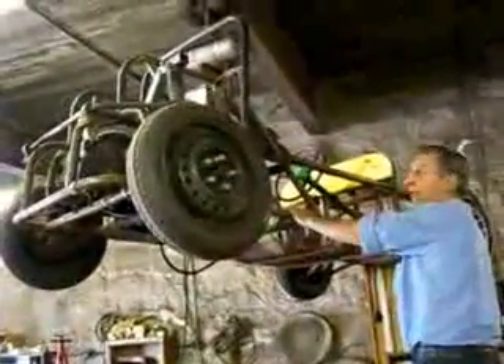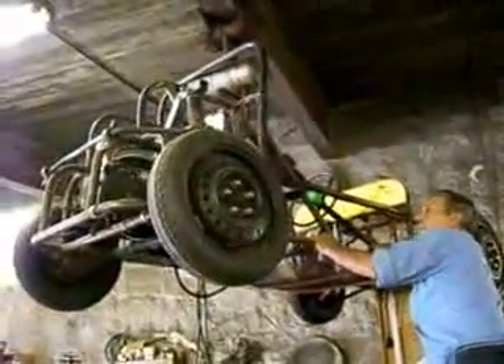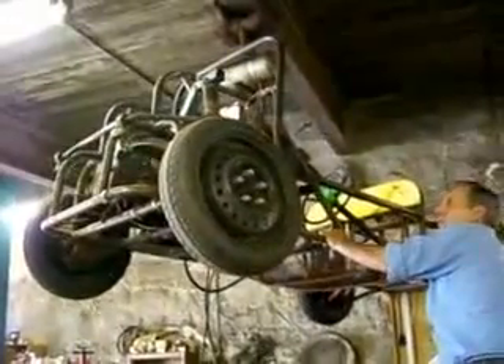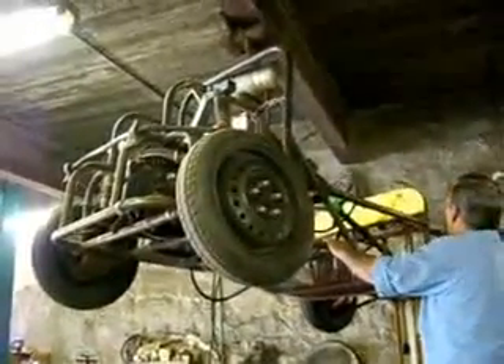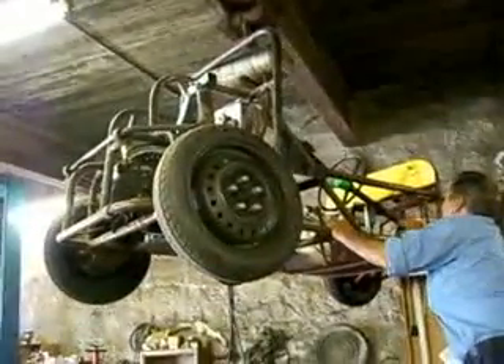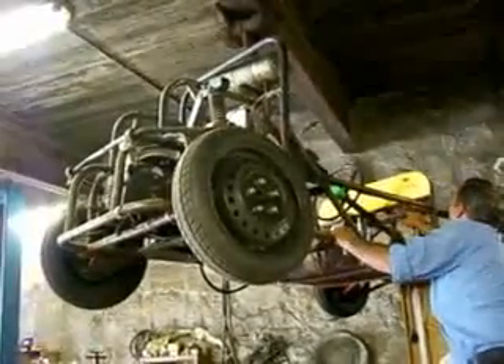It has three speeds: it starts off with six volts, then it goes to 30 volts. It also has reverse, and it's all homemade.